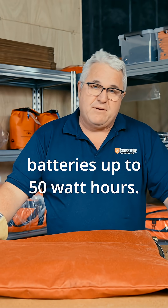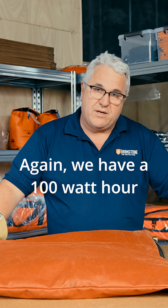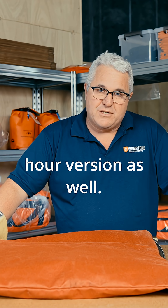This particular version is good for batteries up to 50 watt hours. We also have a 100 watt hour version and a 160 watt hour version as well.